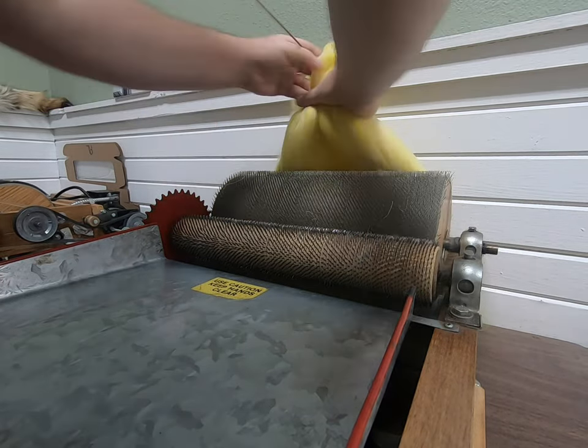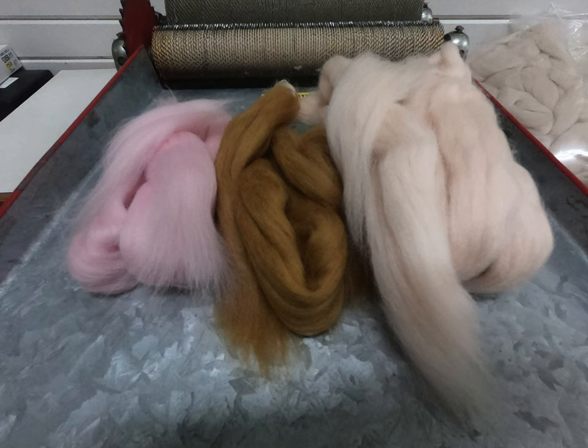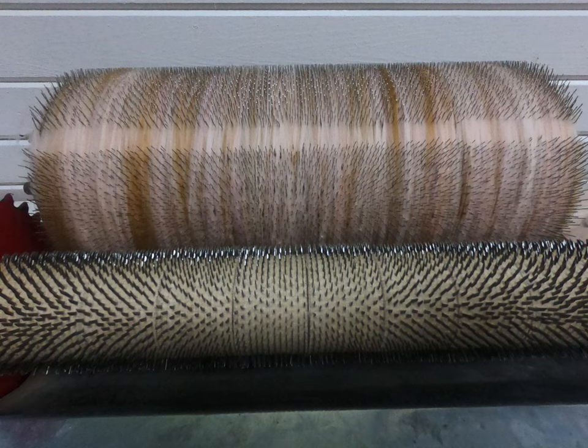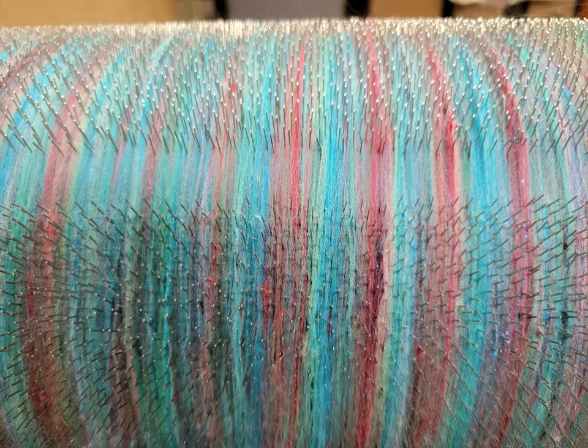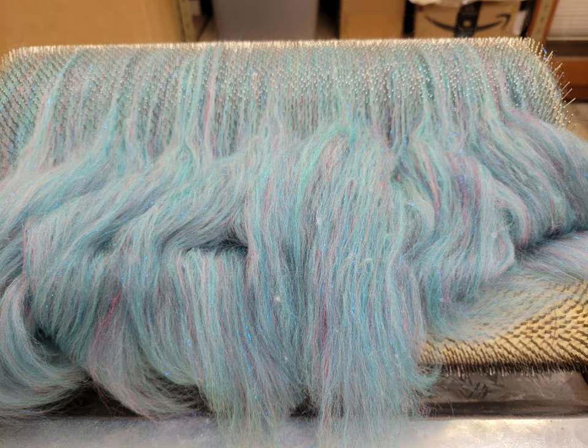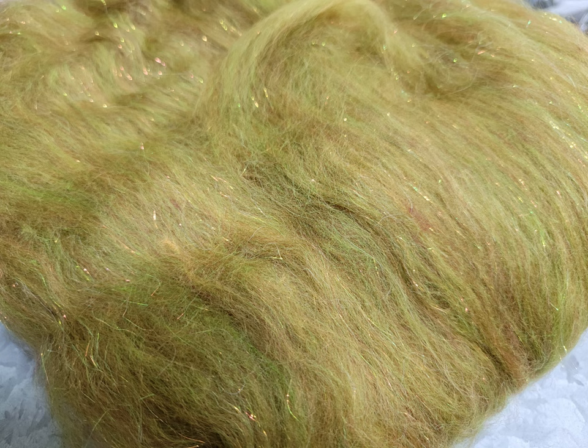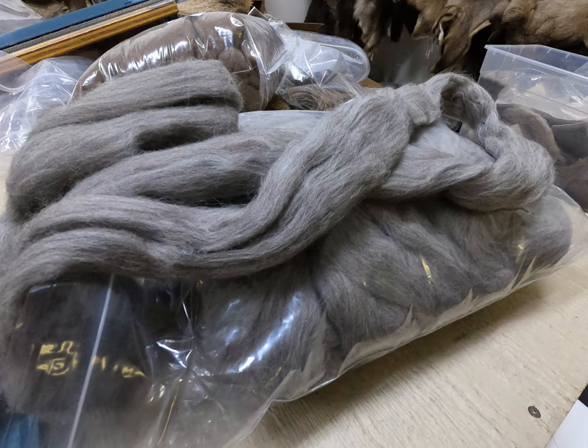For dry flies it will twist down and dub really fine. I tie down to a 26 and sometimes smaller with it — not that I want to tie that small, but I can. It also folds over really nice for streamer heads. You can stack streamers with this, it's really good sculpin head material, and you can chop it down to make really buggy nymph dubbing, especially on small bugs.